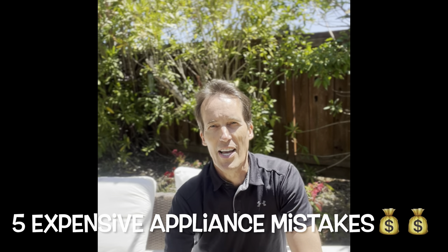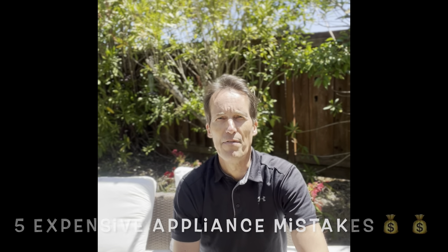This is Scott the Fix It Guy, and today I want to talk about five very common mistakes that people make with appliances that can be very expensive. I'm hoping that with this video I can save you a lot of money.